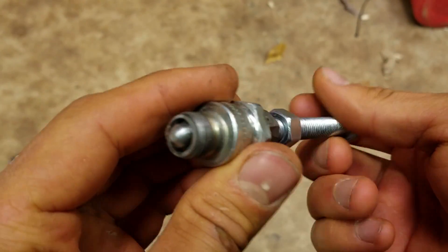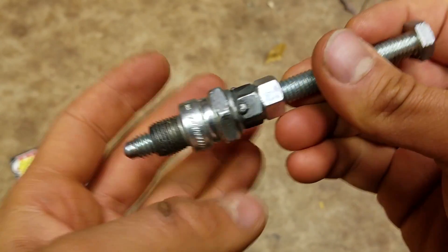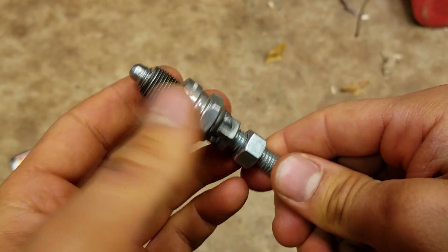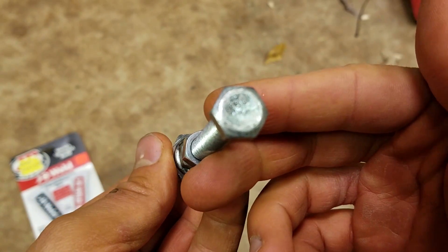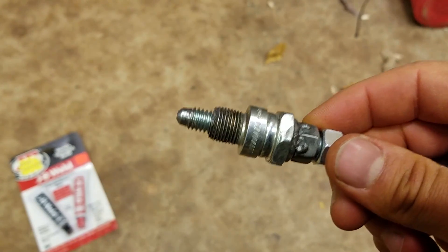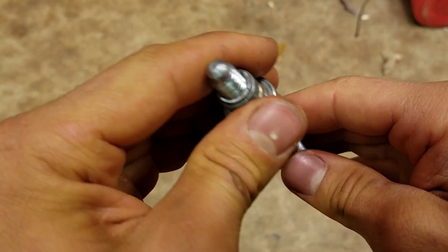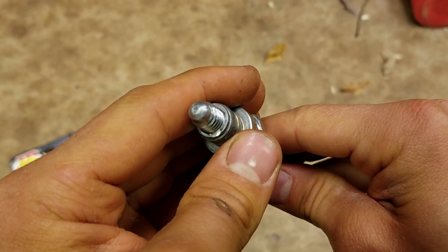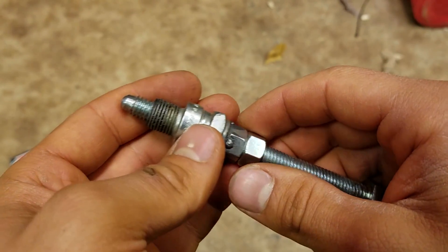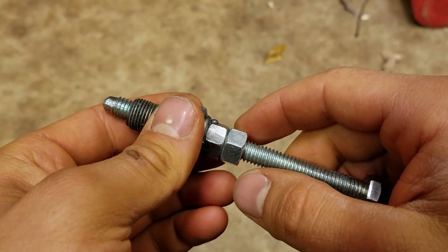Well there you go guys — simple, easy tool to make, for what would otherwise be hard to find exactly what you need. Just get an old spark plug and a 3/8 bolt, grind the tip down, and knock the guts out of an old plug. Make yourself a nice little top dead center slash piston stop tool. Thanks for watching guys — like this video and subscribe for more outboard videos.